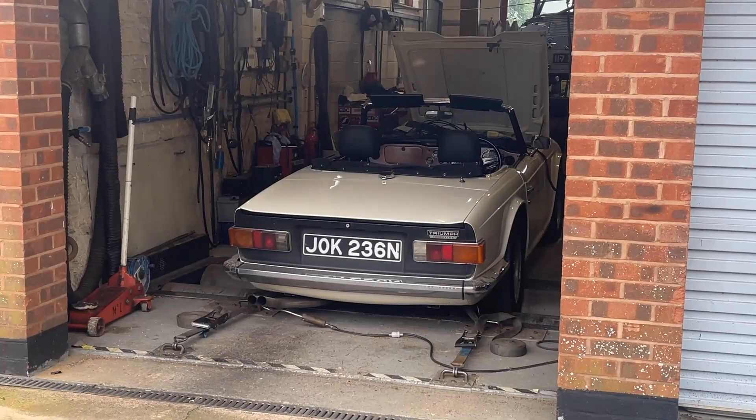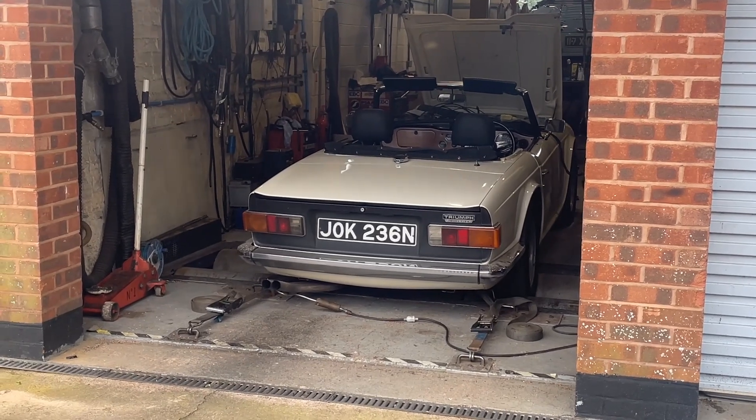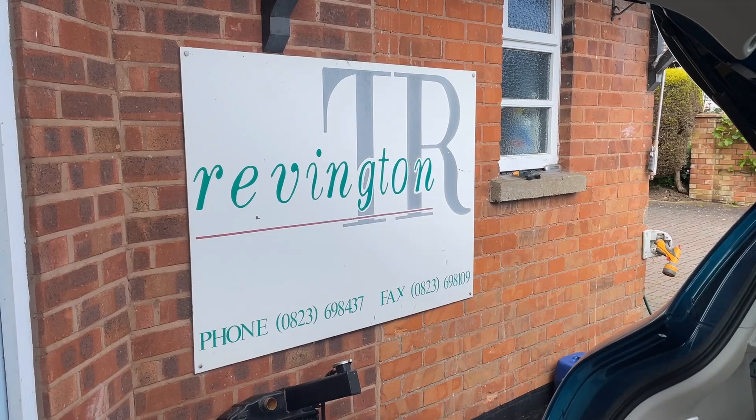So today, to continue the journey, I've come down to Middlesoy in the south of the UK, in the countryside, to see Neil Revington and Revington TR, where they're putting the car on a rolling road in order to, first of all, understand what it's doing, and then to make some adjustments to get the fueling and the timing to the best it can possibly be for my particular setup. So the car's put on the rolling road to see exactly what it's doing.